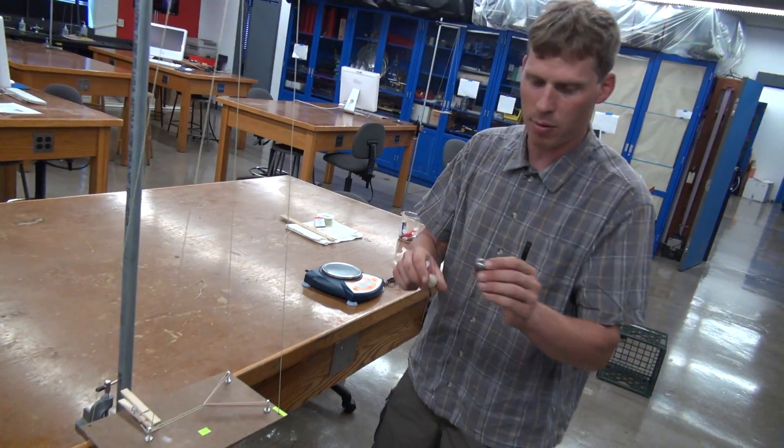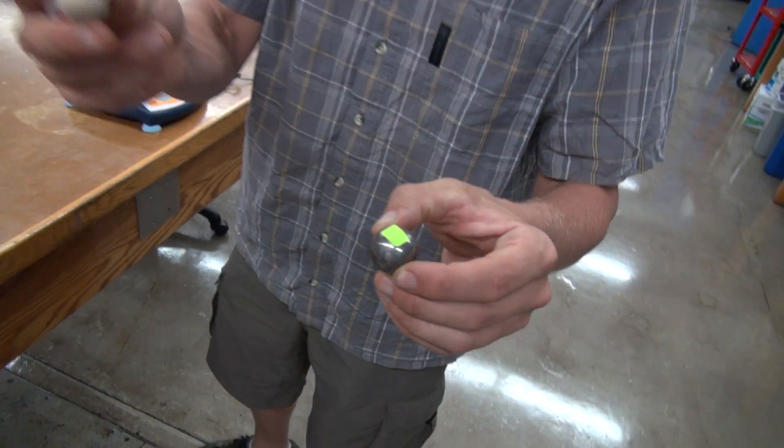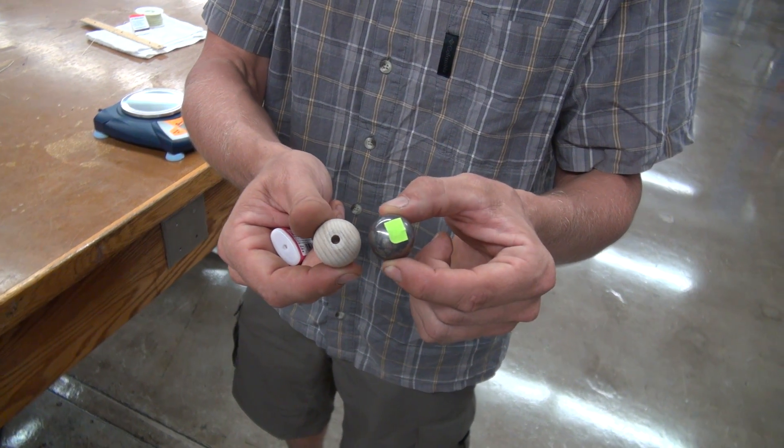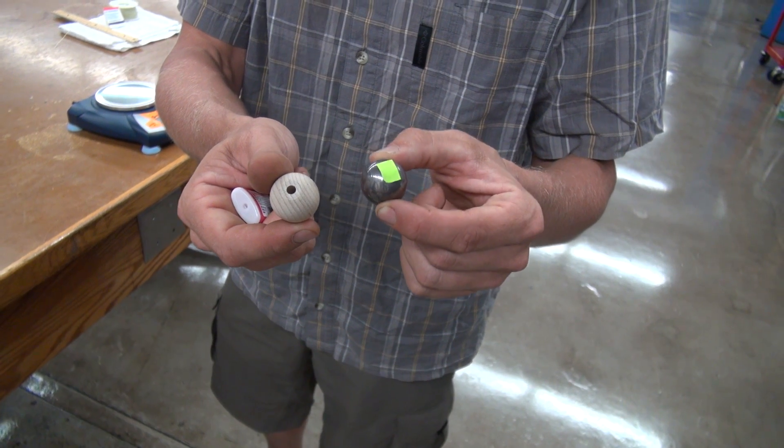This one is just a generic steel ball bearing, and this came from a craft supply store. I chose these because they're approximately the same diameter, so they would shoot in a similar manner.